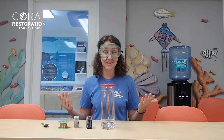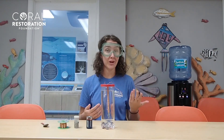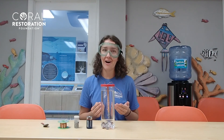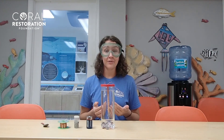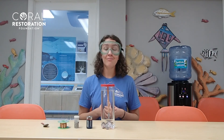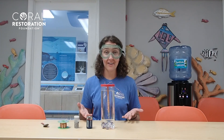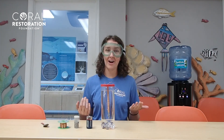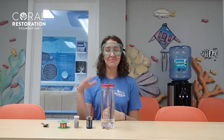That's all we have for today. I hope you guys learned a bit more about the mutualistic relationship between corals and zooxanthellae and that you had fun doing the activity along with me at home. For videos like this and more, feel free to follow us on Facebook and Instagram, or visit our website at coralrestoration.org for the latest at CRF, ways that you can get involved, and simple tips and tricks for how to save corals right from your own home. Thanks everyone, bye!